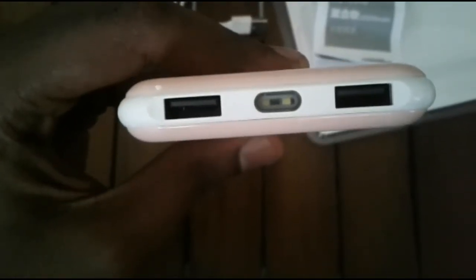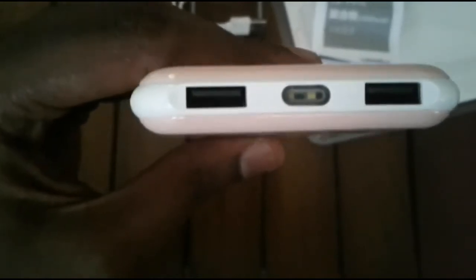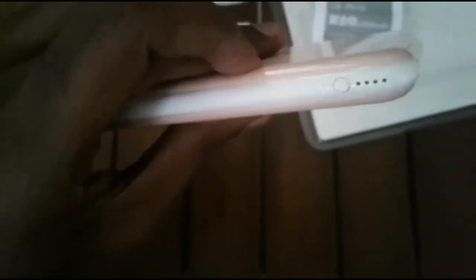Now let's have a look at the USB port. I'm going to press the button.